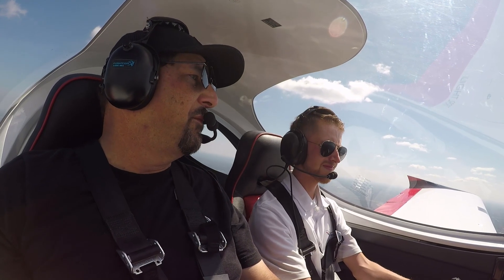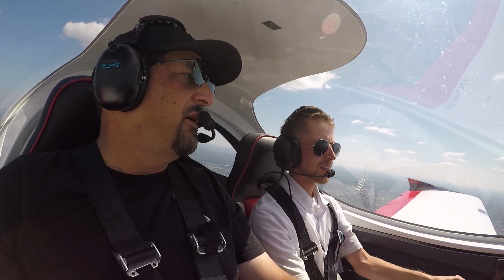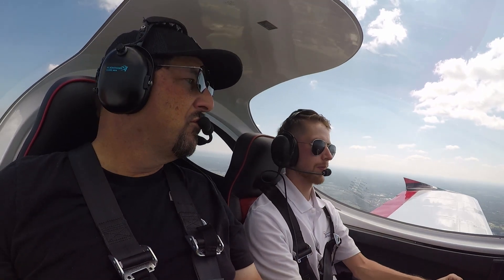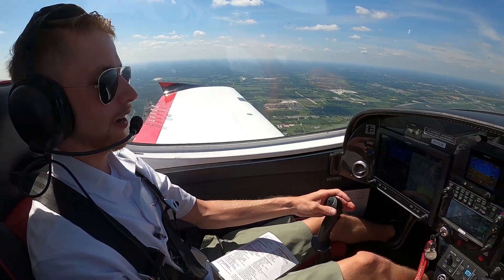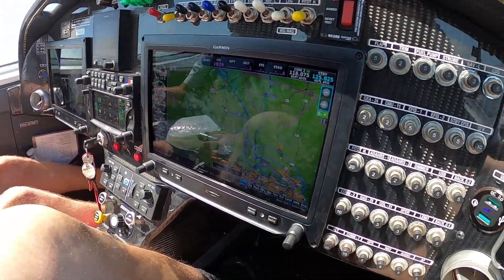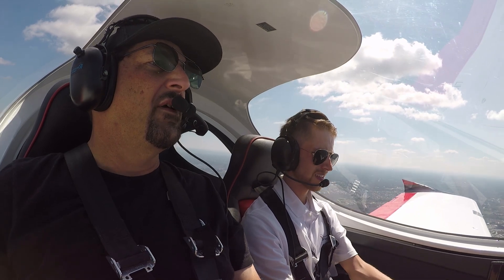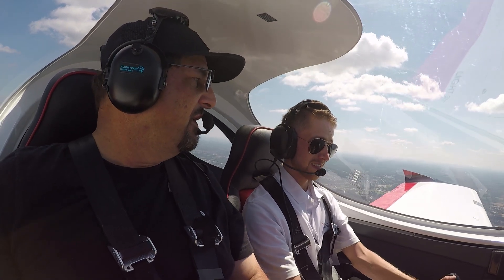I fly the Bristols more than the rest of the fleet. Piston also has Piper aircraft, but the two Bristols stand out quite a bit. As far as my time goes, I prefer the Bristols over the Pipers — there are definitely a lot more options, and with the screens we have in here it makes teaching so much more simplistic. The Bristol offers so many more options, and it is a very high-end light sport aircraft.